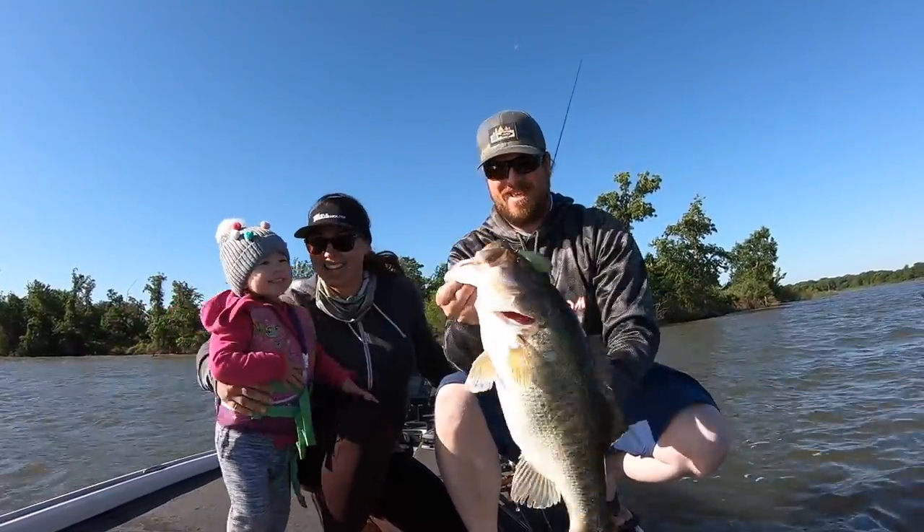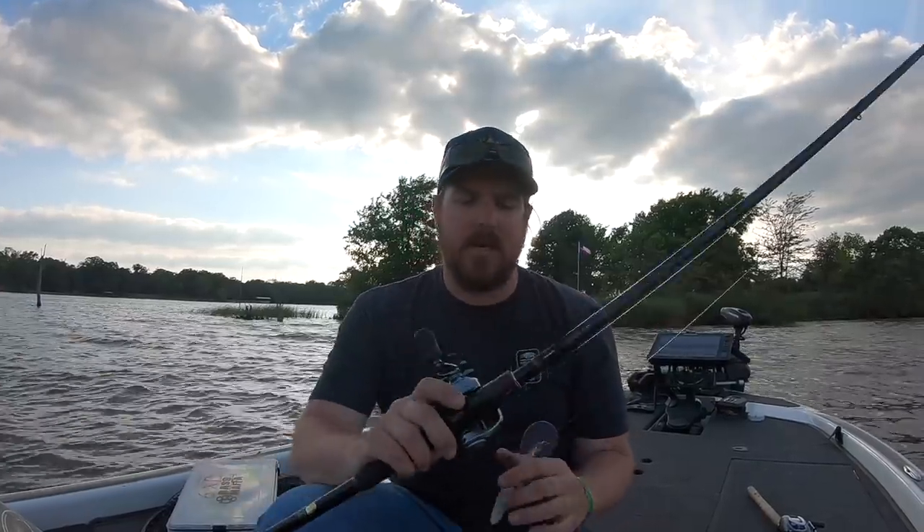The time to throw a deep crank is when you're searching for those schools of offshore or deep water, ledge, break, or point fish. We recently did a video on Lake Fork throwing squarebills — the fish were moved up chasing gizzard shad. Later in the day those fish back out and drop off, and that's where the deep crank comes into play. You want to fish either the last secondary point going into an arm, the main lake points, the main lake humps, the high spots out in open water, or the saddles in between. You need to check all three.